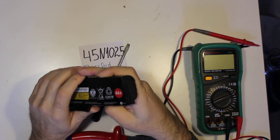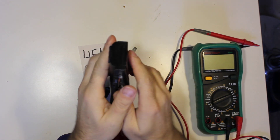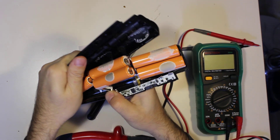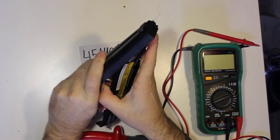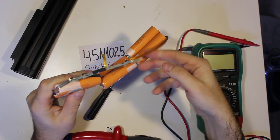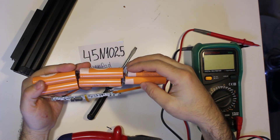One of these days I should stop using my hands that much because I always get myself cut. That was an easy one. Total of 6 LG batteries.